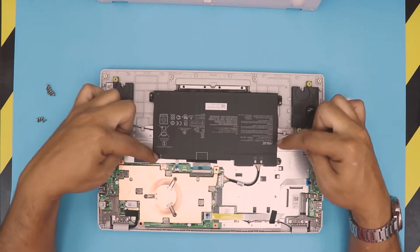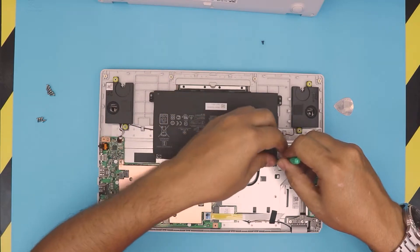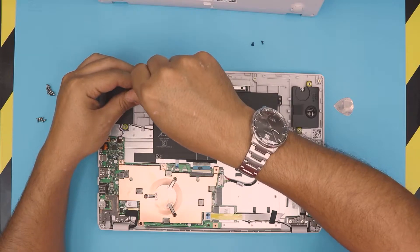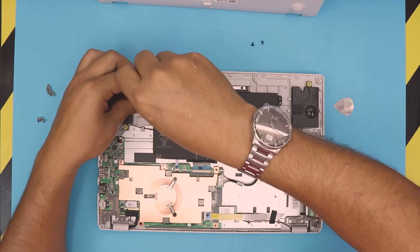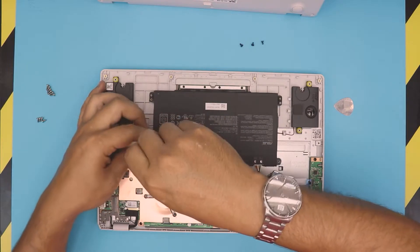To remove the battery there are only four screws. Remove the four screws — one, two, three, four.